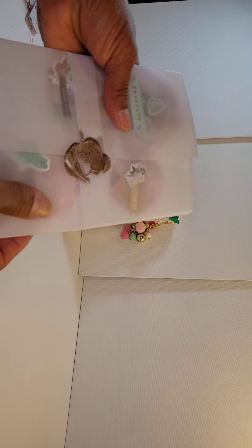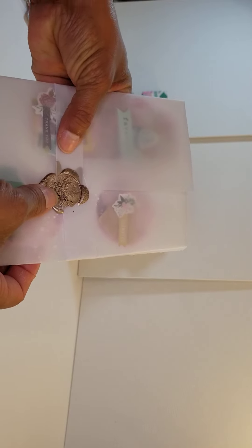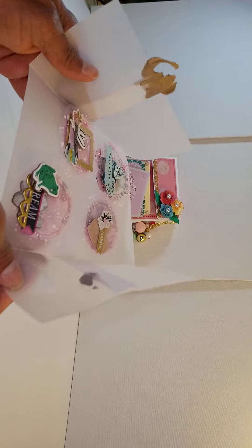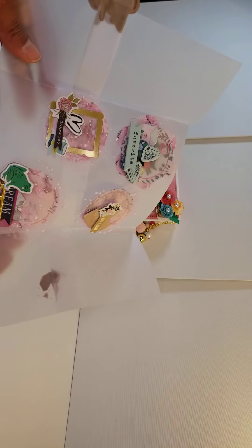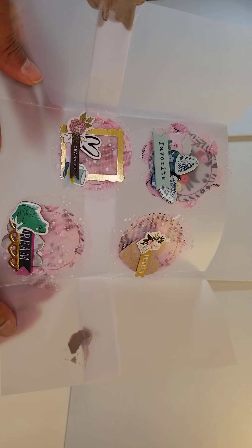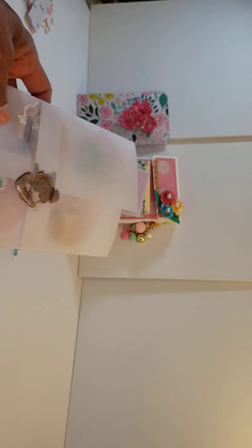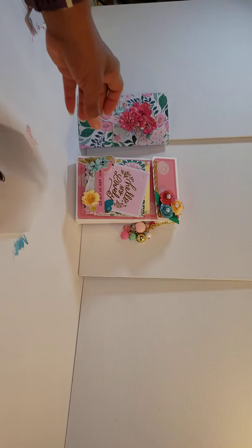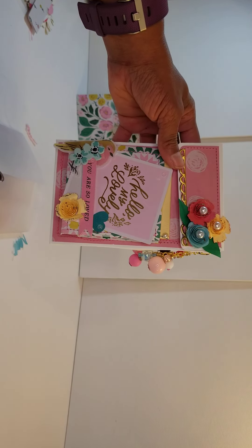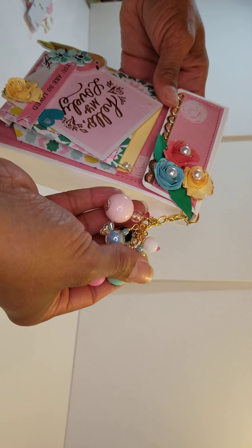I wanted to make some coin envelopes. I recycled this piece of vellum and this seal from a wedding invitation I received recently — I thought, I'm going to use it. So when she opens it, she'll get some coin shakers that I've decorated and gifted her. She asked for a 3D project, some embellishments, a chunky charm — you could choose from several things.